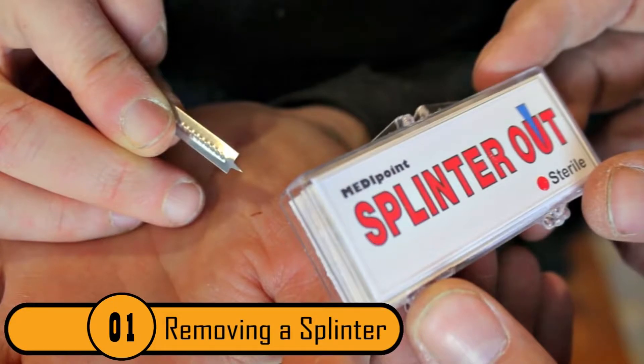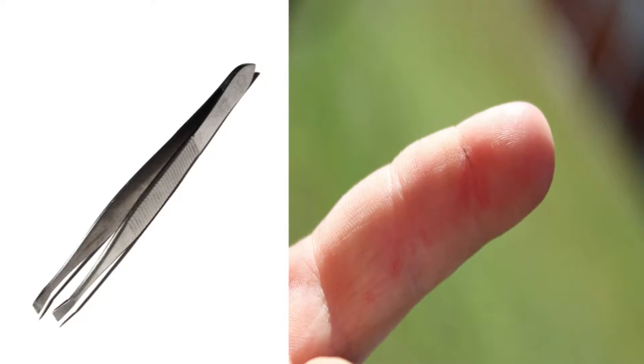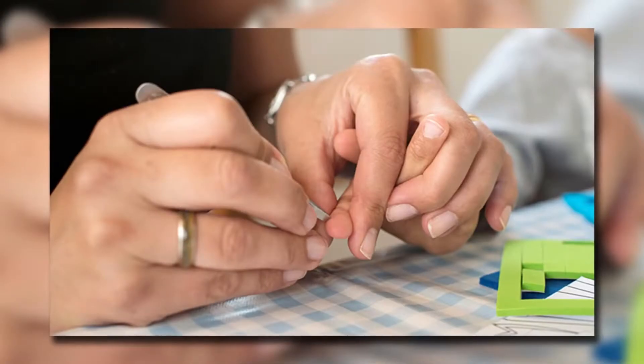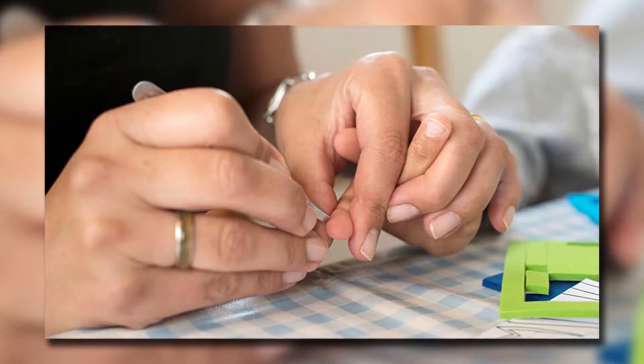Removing a Splinter. A century ago, tweezers were not invented. Therefore, when a person got a splinter while working with wood, they had to find another way to remove it. The method they used back then is actually more effective and less painful than using a pair of tweezers.